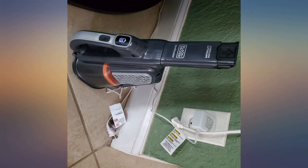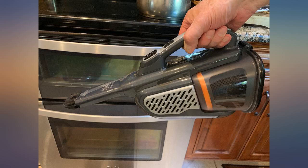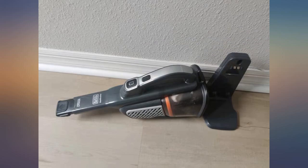This is great for cleaning out your car and doing small jobs around the house. I have a two-year-old who makes a mess in my car with her snacks, and this vacuum has been a life saver for keeping my new car clean. It has great suction and is easy to charge.